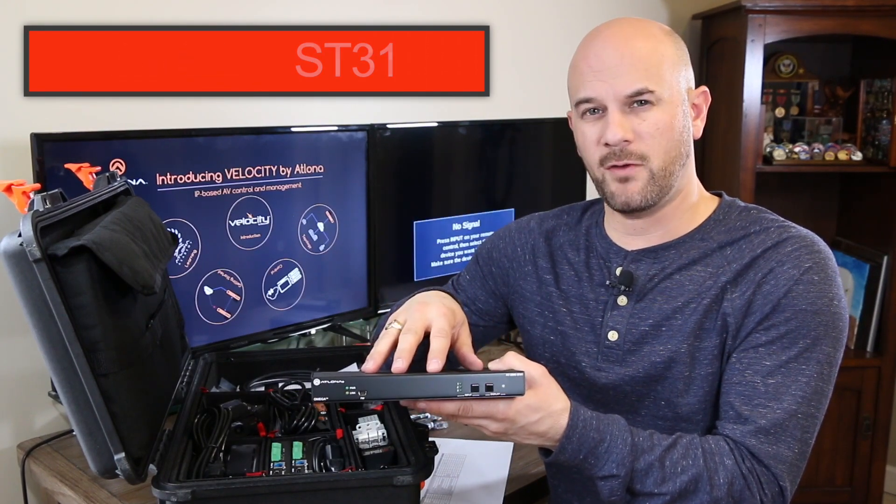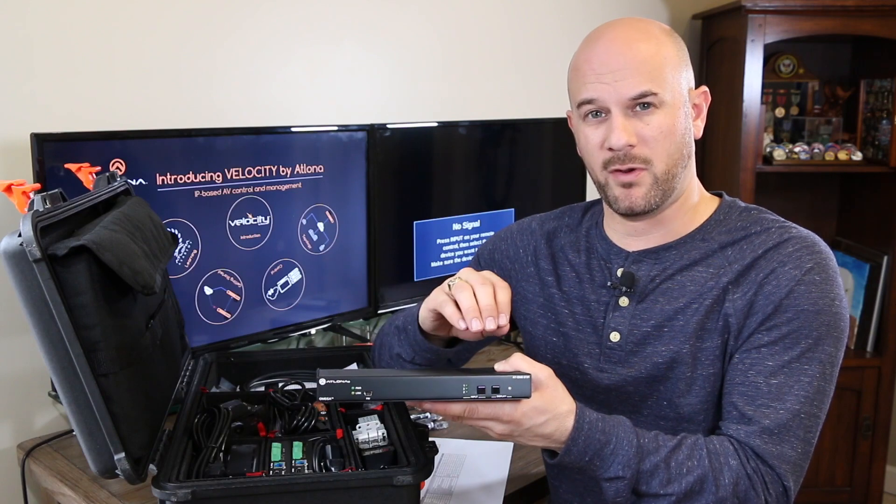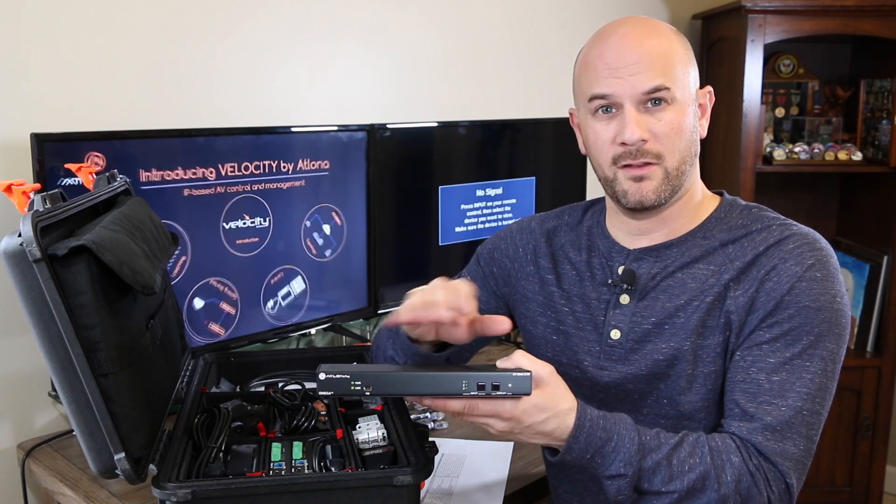The switch actually does have two outputs, but they're not matrix — they output the same signal. They're mirrored outputs.